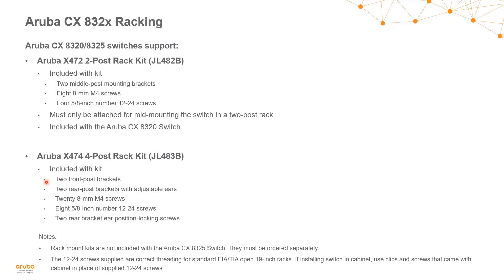When racking the CX 8320 switch series, there are two rack kits available: a two-post rack kit and a four-post rack kit. The two-post is a middle-mount racking kit, coming with middle-mount brackets and screws, and it must only be mid-mounted. This rack kit is included with the 8320 switch. It's important to note the 8325 does not include a rack kit — those must be ordered separately. The four-post rack kit comes with front-post back brackets, rear brackets with adjustable ears, screws, and rear bracket locking screws.